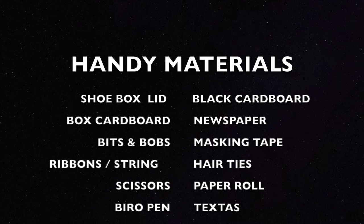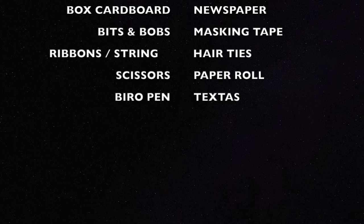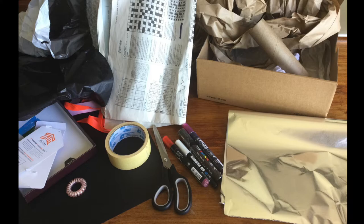Now there's some materials: a shoebox lid, some black cardboard, box cardboard, newspaper, bits and bobs, masking tape, ribbons and string, hair ties, scissors, paper roll, biro pen, and texters.